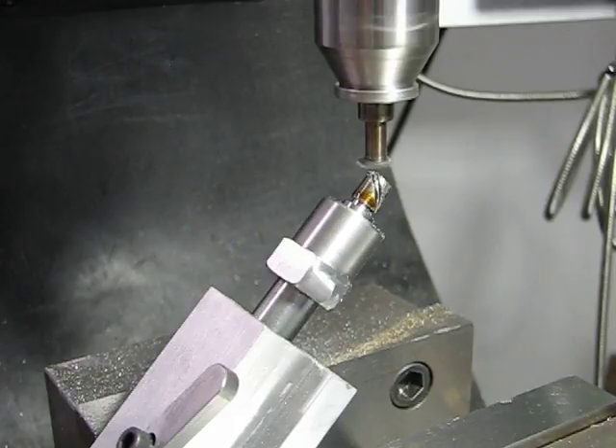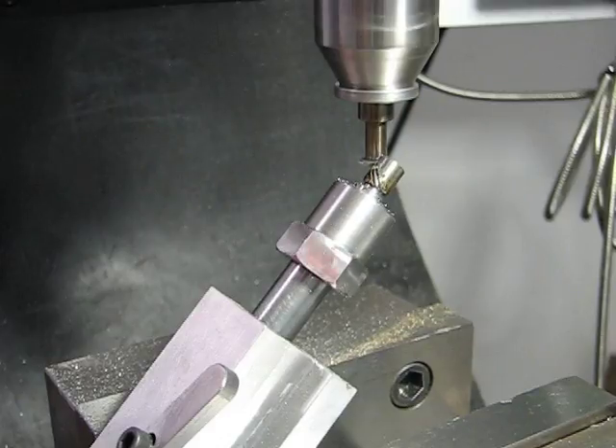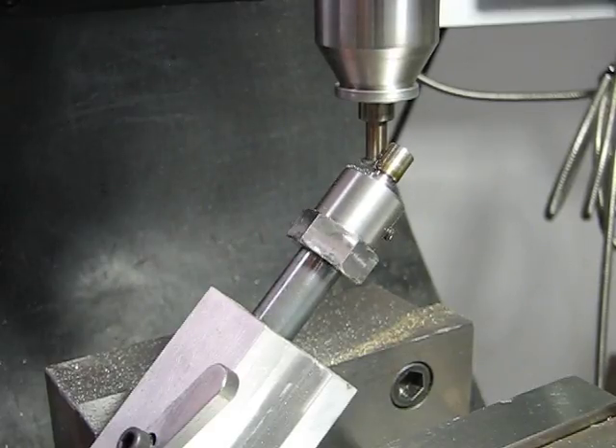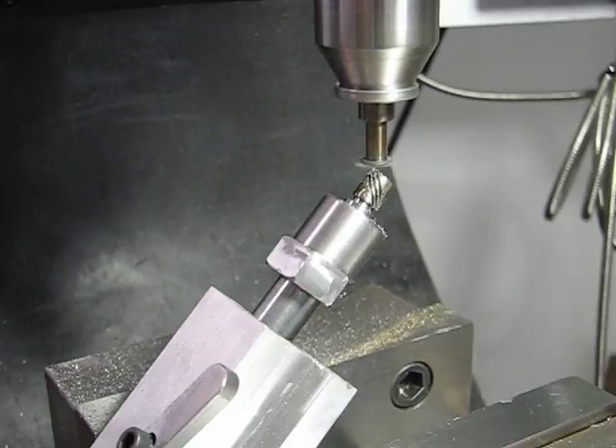The material I'm cutting is 12L steel. It's a mild leaded steel that cuts real nice. I've put a drop or two of cutting oil on it just to clean up the cut.